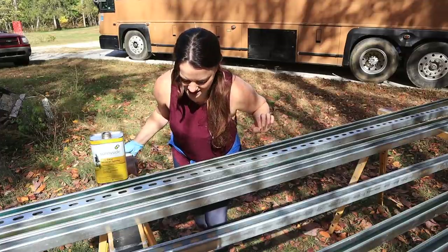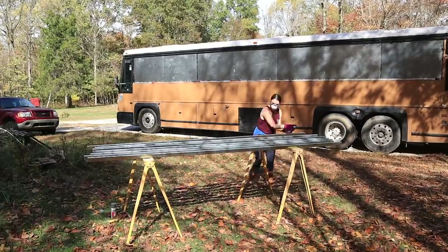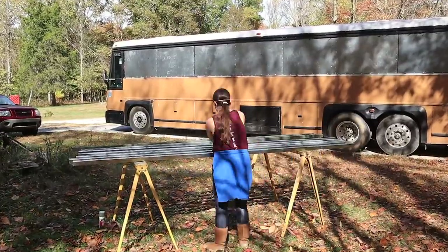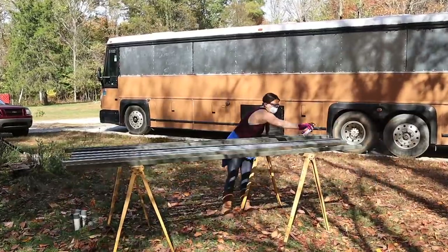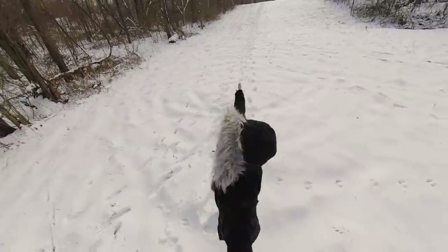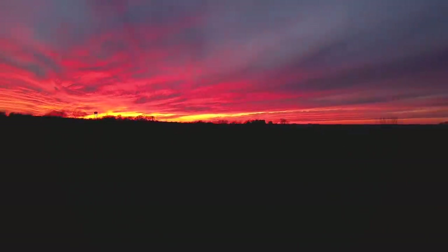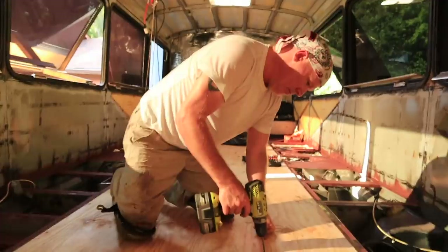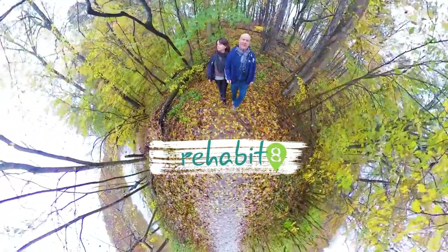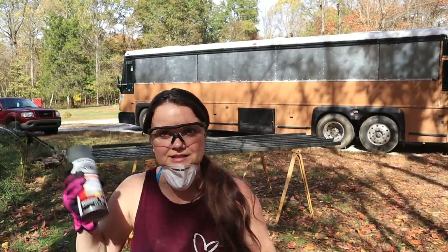The only problem with fall is the leaves keep falling inside my uni-struts. How do you like bus work with Malice so far?